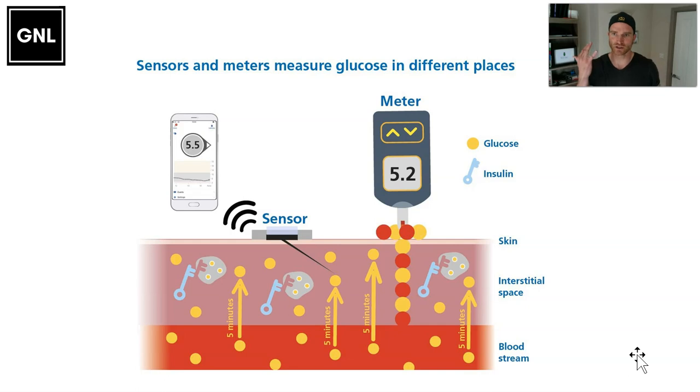When you start with diabetes management it's usually finger pricks. You lance your finger, the glucose in the blood comes to the surface, you stick a strip on it and it measures the exact amount of glucose in your blood in millimoles per litre or milligrams per deciliter. That gives you a snapshot of there and then, but it doesn't tell you where it's going — is it going high, going lower, or is it nice and steady?